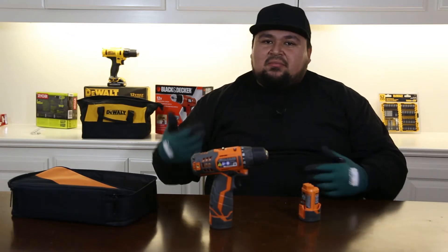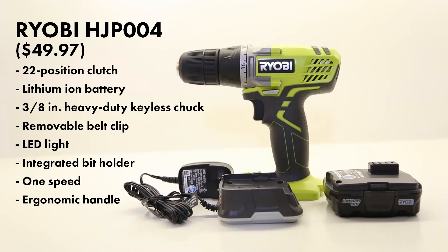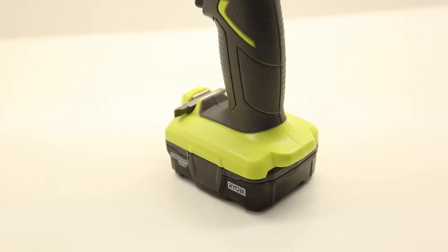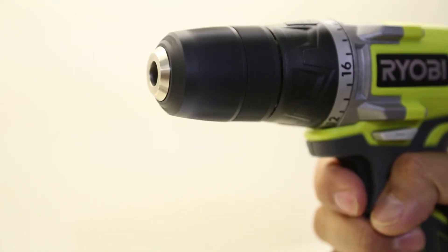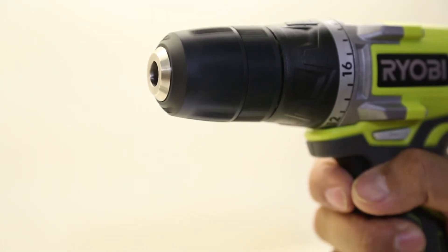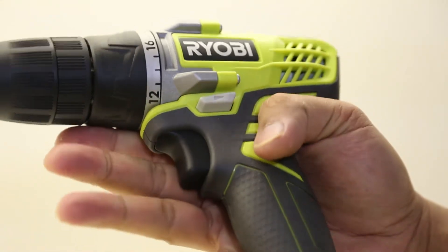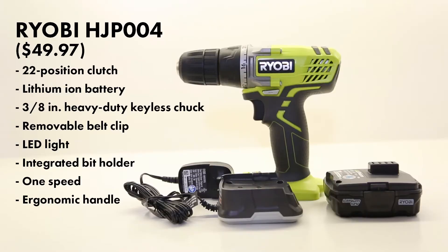This is the Ryobi 12-volt drill motor, model HJP004. It's got a lithium-ion battery but only comes with one battery and no carrying case — just the charger. It's a 3/8 chuck with 22 torque positions, but only one speed on this model. It does have a belt clip, which is great when you're working up above and don't want the drill in your hand.